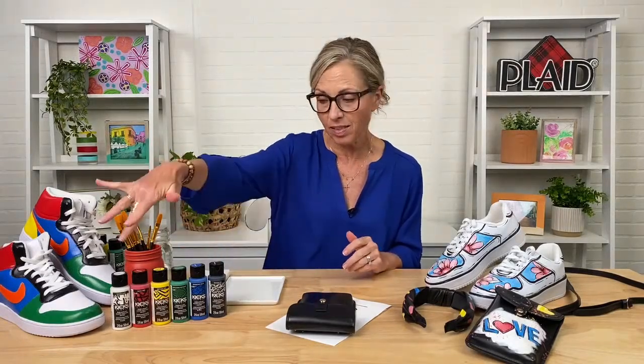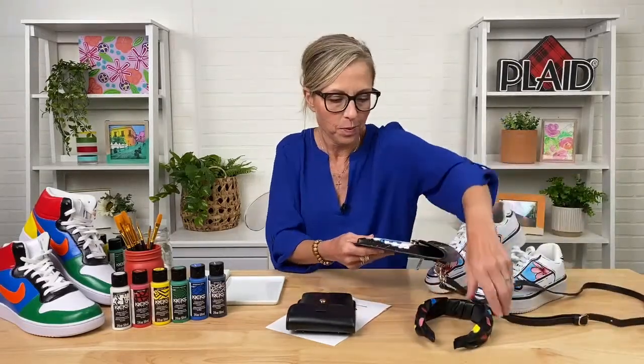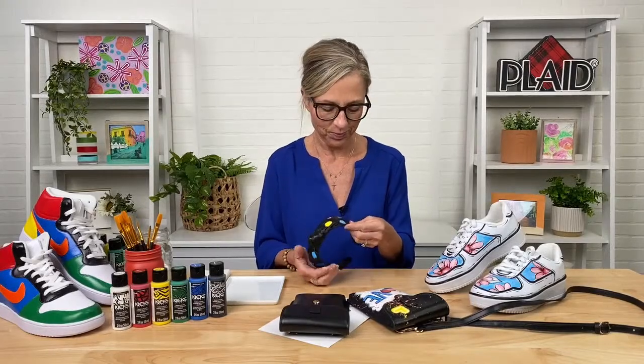We're going to make a little project today. Dylan is in the studio — if you guys have any questions, he's going to put all of the links below. The links to this fabulous kit with six colors are available on walmart.com. This is a kit available at Walmart to customize shoes and accessories. There are six colors and Kirsten's going to touch on the ways to make the most out of those six colors — our basic core colors that you can basically do anything with.